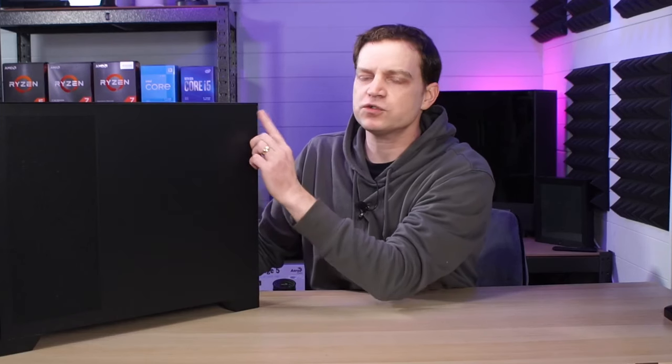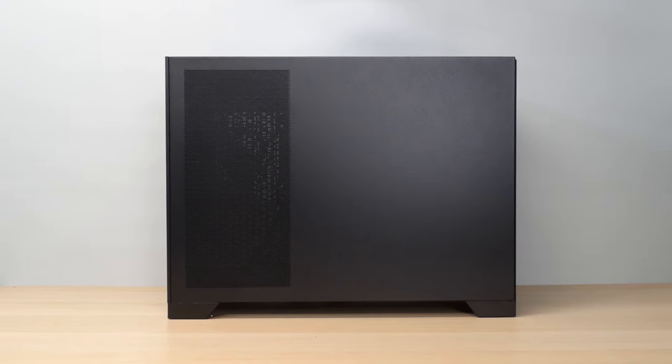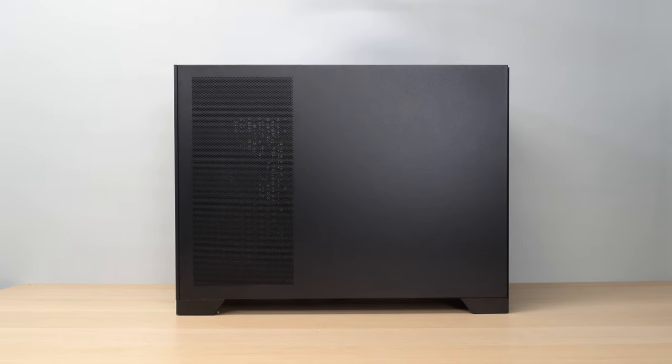The back panel is a flushed piece of steel that matches the rest of the unit and it also doesn't have any thumbscrews because it is removed very similarly to the other side. It does have a mesh panel on the front here so when you're installing fans in the back of the inside, you can actually exhaust or bring air in through the back.